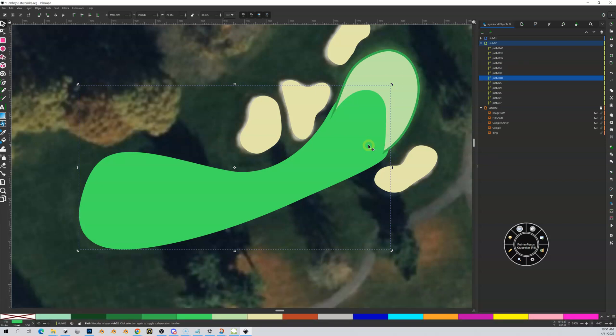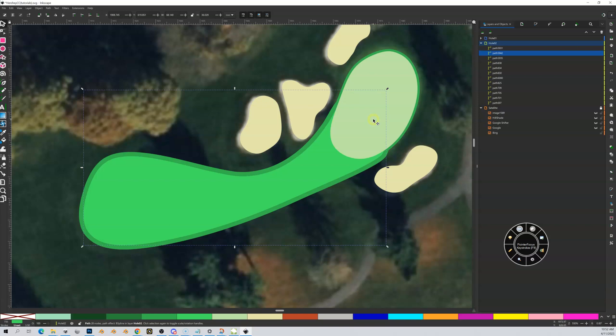It's still set up as fairway so I change it to semi-rough. Now I can see my fairway with the semi outset by a meter. I'm not sure yet if I'll be a fan of this — we'll see what it looks like. Now I'm going to page down on my fairway until it's hidden by my green but not too far, because I don't want it under the other semi-rough.